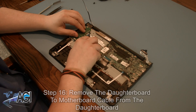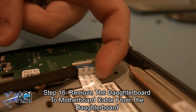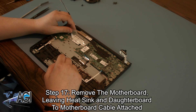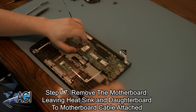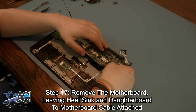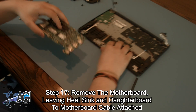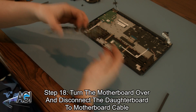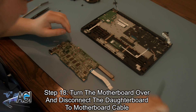Next, you will remove the cable going from the daughterboard to the motherboard from the keyboard assembly. Next, you can peel up the daughterboard to motherboard cable and remove the motherboard from the keyboard assembly. You can leave the daughterboard to motherboard cable attached as well as the loosened heat sink. Next, you can turn over the motherboard and disconnect the daughterboard to motherboard cable from the motherboard.